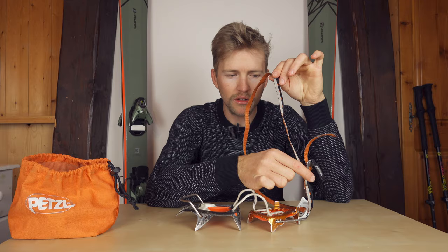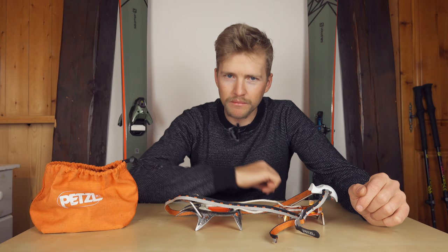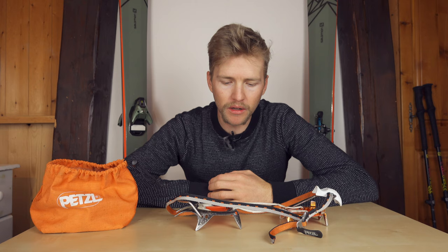I tend to leave my strap buckle always buckled up, so when I put the crampon down I can just step in, clip the heel on, and tighten up the strap. That's the easiest way I've found for putting crampons on without having to rebuckle every time. The bag is really good — it's a good size. It might be nice to have a small loop on it so you could clip it to your harness, but otherwise I've been really happy with these crampons. They work really well for ski mountaineering.